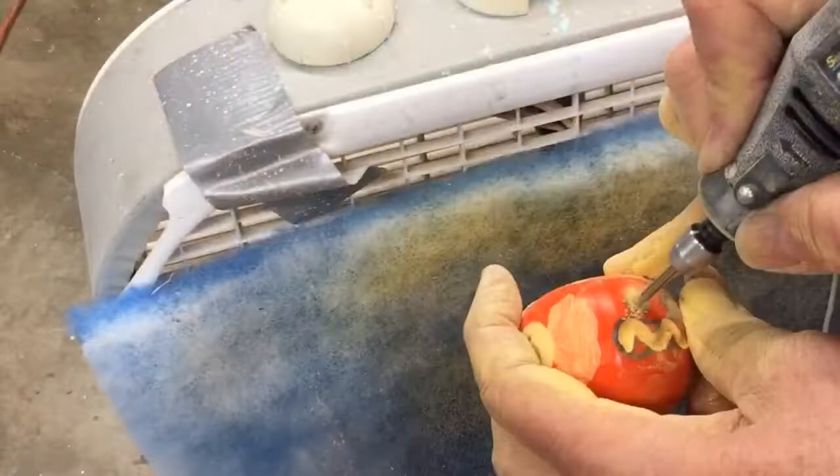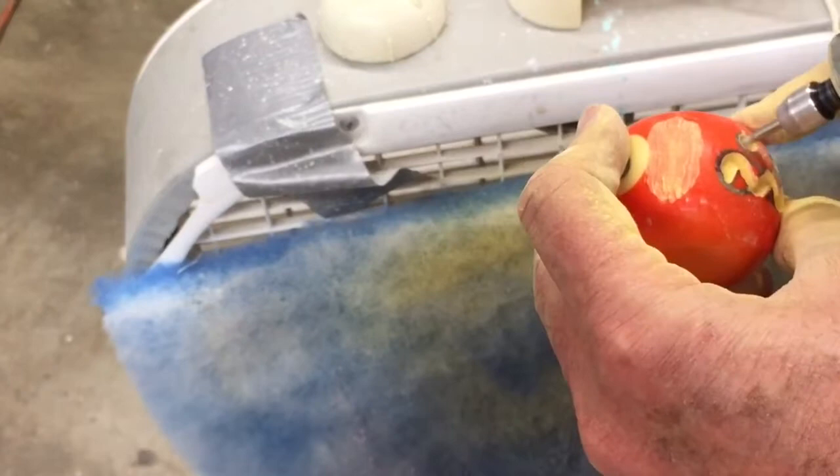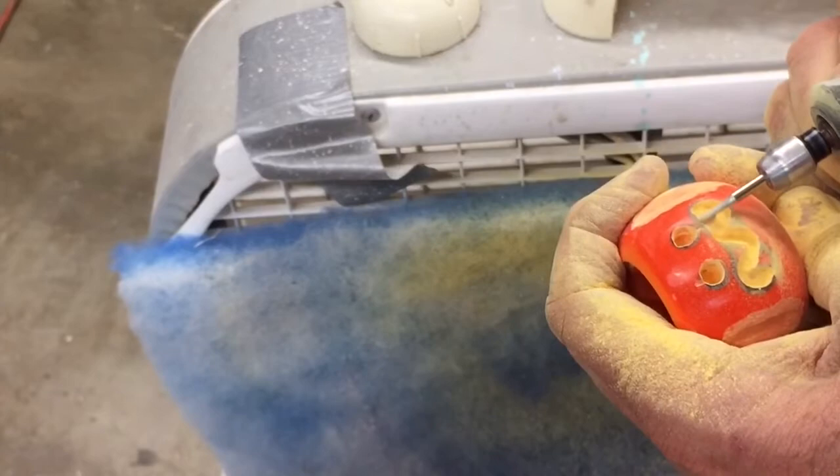These little diamond burrs work well on the phenolic, so I'll use them to do the carving for the face. Here I'm just wallowing out the eye holes. The dust is a bit of an issue with this phenolic — the fan has a filter on it drawing pretty much all the dust in, but I am also wearing a dust mask as I do this work.